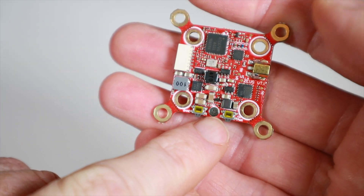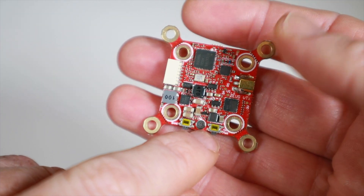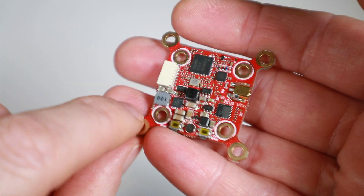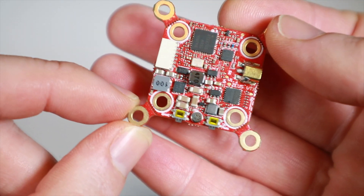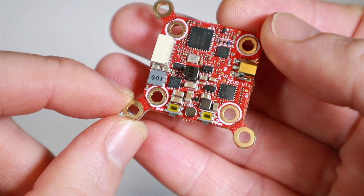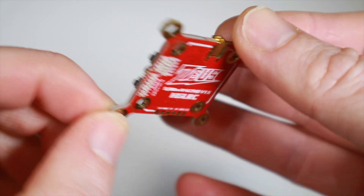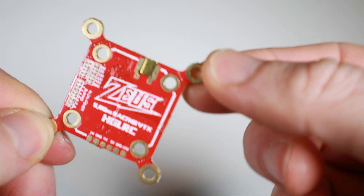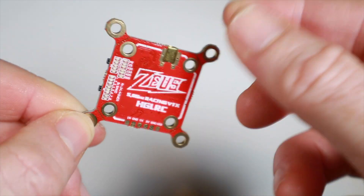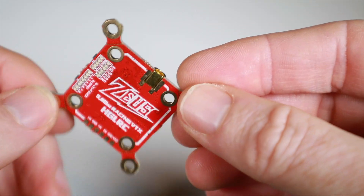I talked to H2RC about the microphone — I said I normally use a bit of foam over it to get cleaner sound, and they said yes, do that, that's what they do as well. So as per usual I haven't managed to get super clean audio out of any of these little microphones, but we'll give it another try. If you want to mount it on 20mm, there's a little dotted line and you can literally just snap the tabs off with a pair of pliers and then it's your 20mm board.